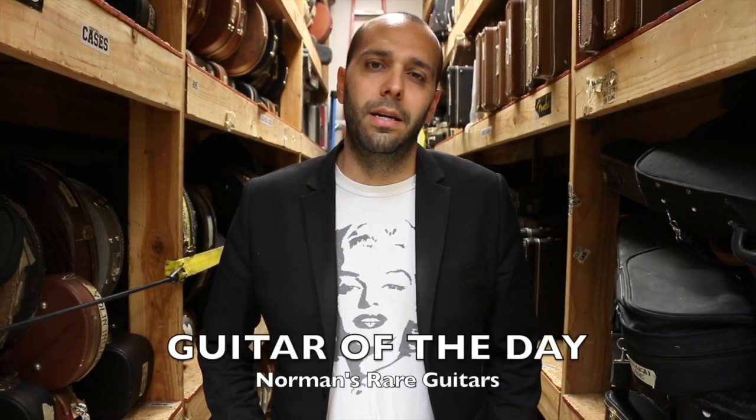Hey everybody, Mark Agnesi here in the back room at Norman's Rare Guitars. And once again it's time for Guitar of the Day. Everybody get to know some angry cheese out there? I think everybody seemed to enjoy the Dean yesterday. Maybe I should read what you guys write more often. I just like to bust out a little metal shredding from my youth.